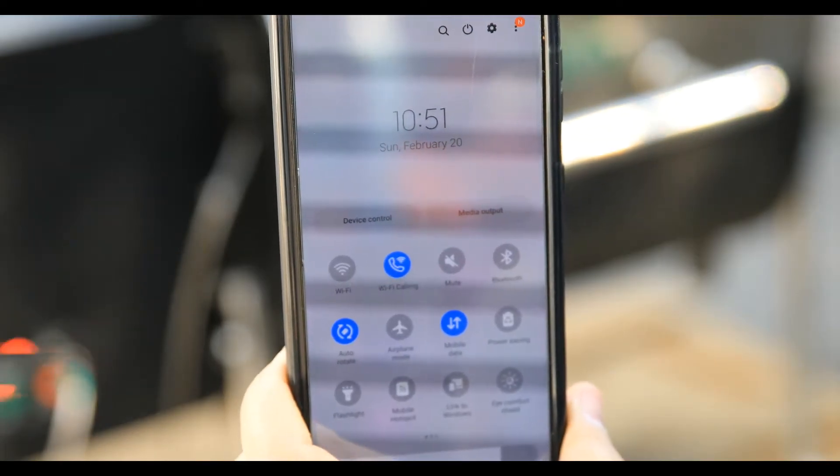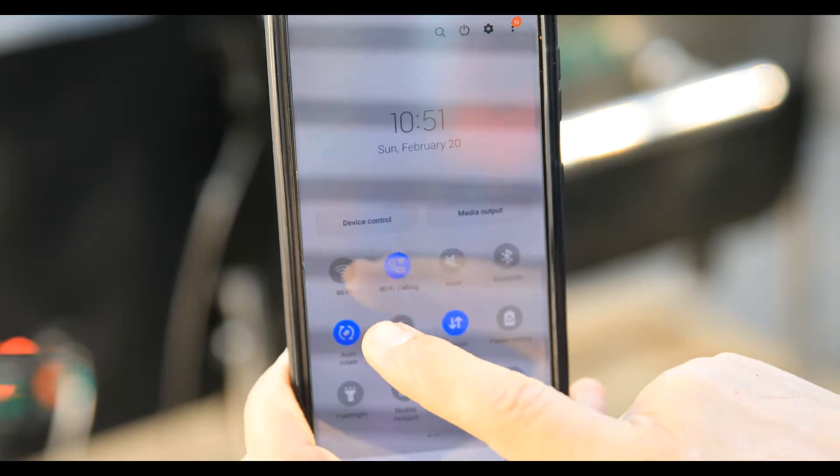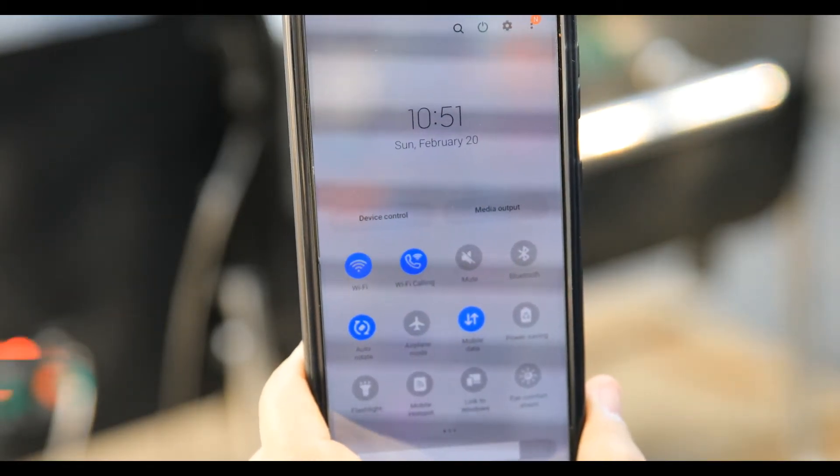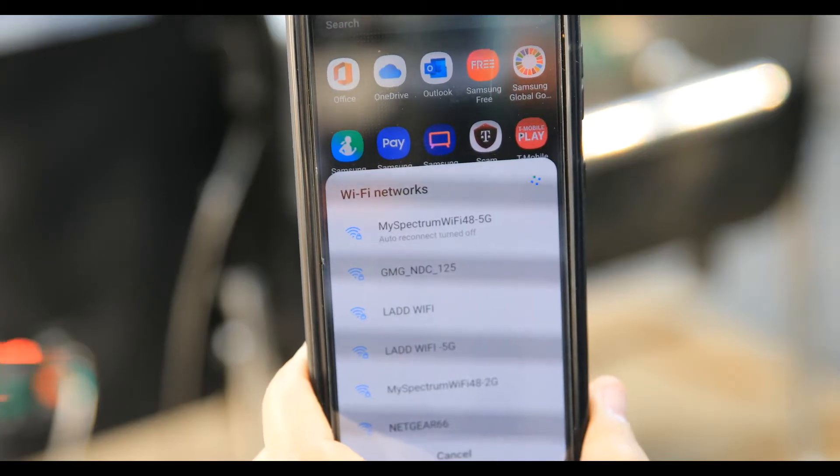Next, grab your smartphone and sit down right by the grill. Go ahead and search for your Wi-Fi networks. If you're auto-connected to your home network, disconnect that auto-connect so we can see all the other available networks nearby.